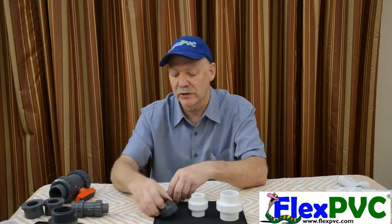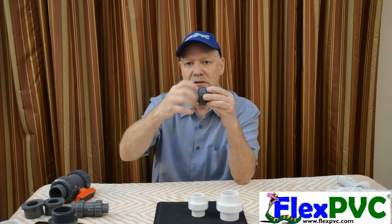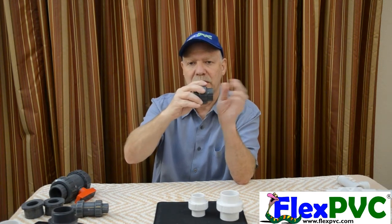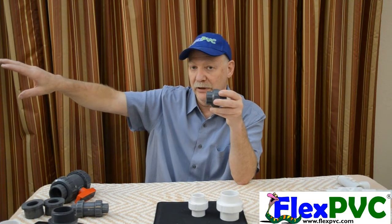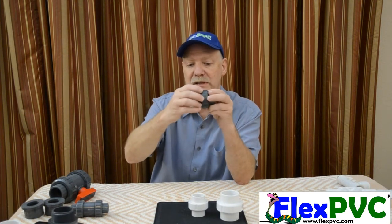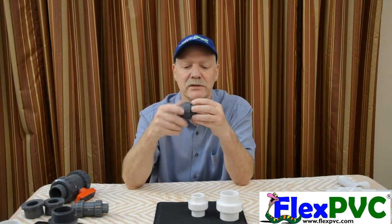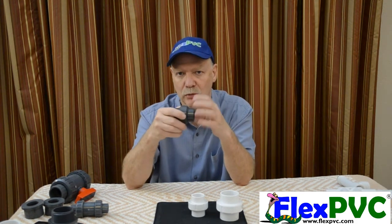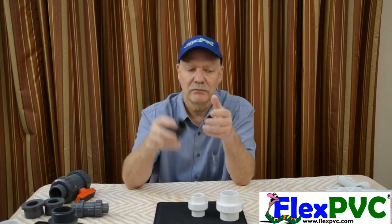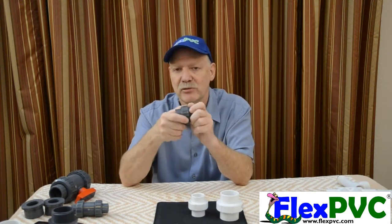If you're in one of those situations, you want to use a union, because not only can you take it apart, but as soon as you loosen it, you can rotate one assembly independent of the other. If you're trying to tighten something — say you have a male pipe thread — being able to loosen this and turn the whole piece is very useful. But the main reason for unions is that you can take it apart and connect it later. You can winterize your pool, bypass your pump, bypass your filter. If you're working on an aquarium, you can switch from one to the other.